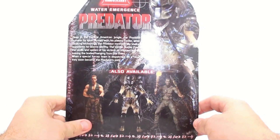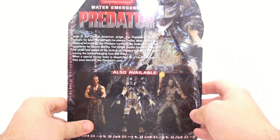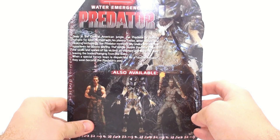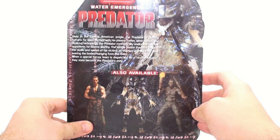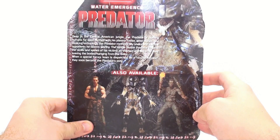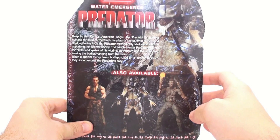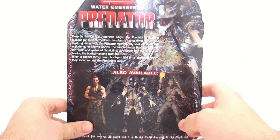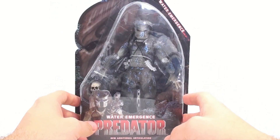The bio reads: Deep in the Central American jungle, the Predator is hunting humans for sport. Armed with a plasma caster, wrist blades, and cloaking technology, the Predator methodically stalks and kills opponents he deems worthy. The jungle Predator collects the skulls and spines of his victims as trophies and skins his prey, leaving the bodies hanging from trees. When a special forces team is dispatched on a rescue mission, they soon become the Predator's prey.